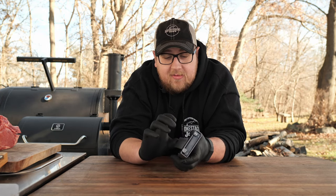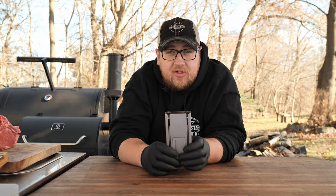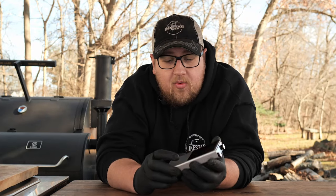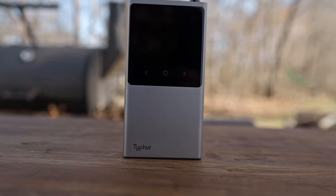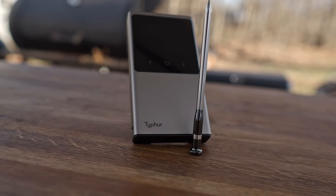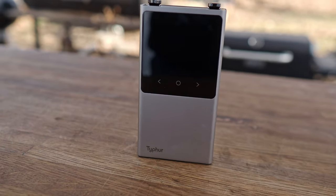This doesn't run off batteries — you need to charge the base with a USB-C charger. Sometimes having batteries is nicer, but if you don't have any batteries in the house and you need them, that could be an issue as well. Now this is going to be a little more pricey than the Meter 2. This is going for $183 right now. But in my mind it is well worth the extra money — you get two probes here.